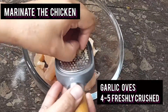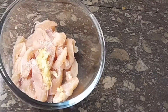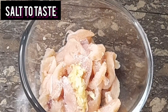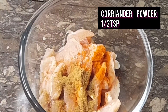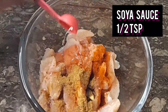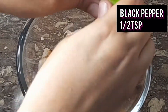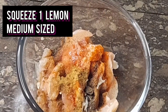First, you have to take boneless chicken, 300 grams. Add garlic. Then take all the ingredients hot — you have to add hot sauce and all the seasoning. Add black pepper and squeeze the lemon.